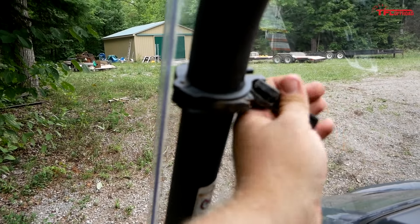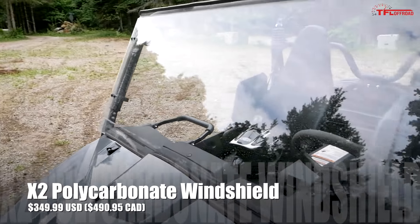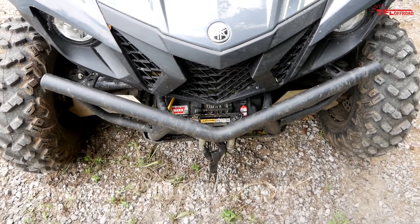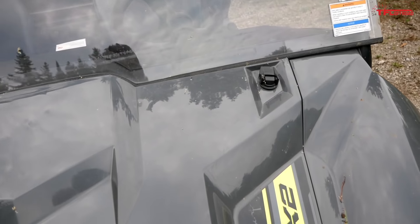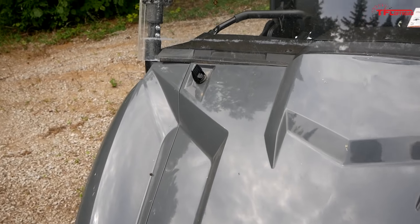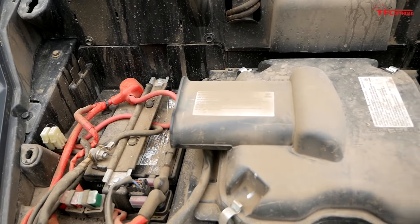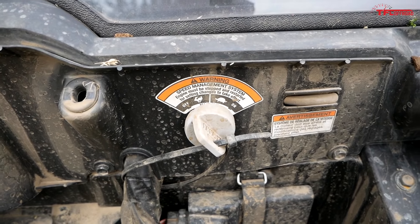Up front for accessories, we have this windshield which is really simple to take off — there are just four little clips that open one way and then open back the other way, and you can take that windshield off really quickly. We also have a Warn winch up front. I always recommend having a winch, especially if you hit the trail all by yourself — it's just another backup in case you get stuck. The hood up front is operated by two clips, and the entire hood pops off revealing your breather box, battery, coolant, and access to the speed management system where you can further limit the top speed.